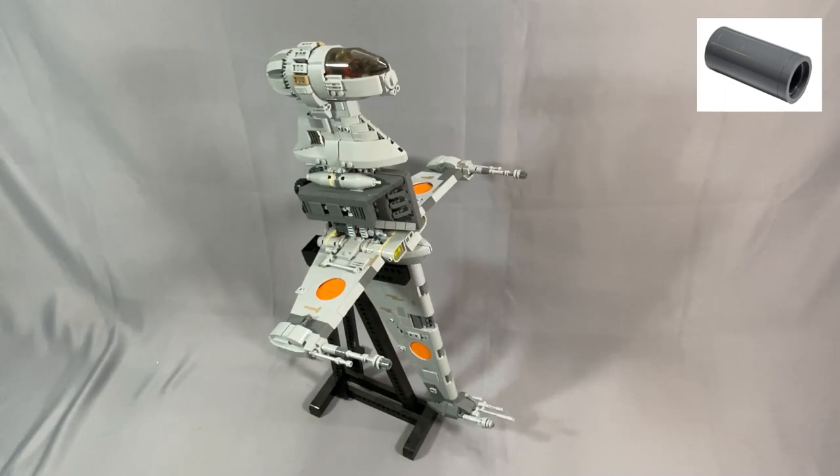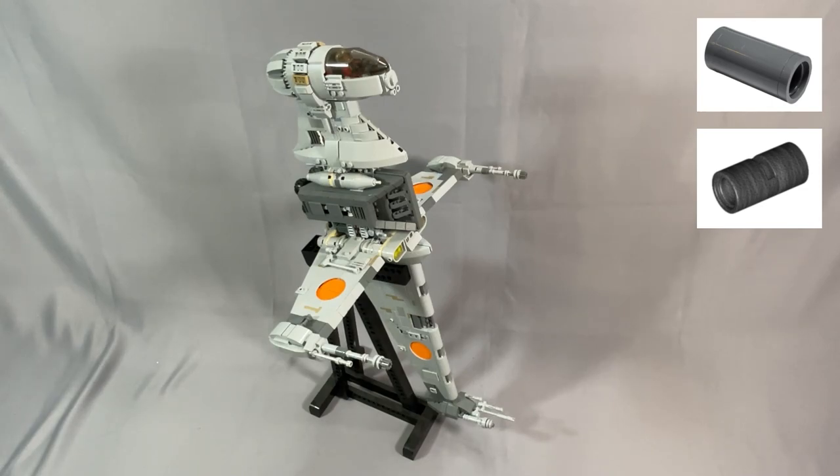The Technic Pin connector round 2L without slot (pin joiner round), part 75535 in dark bluish gray, is an older element and is pretty rare. I recommend changing this to the slotted version in pearl dark gray, part 62462. These are used in the wing cannons — I substituted light bluish gray there.